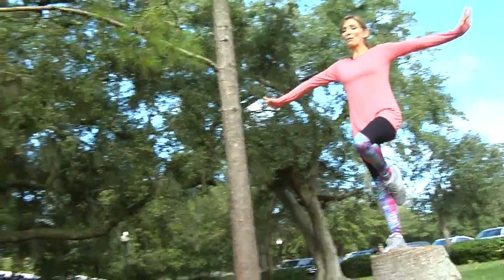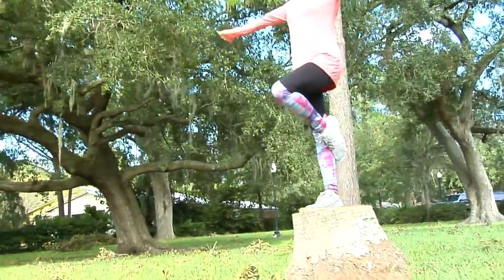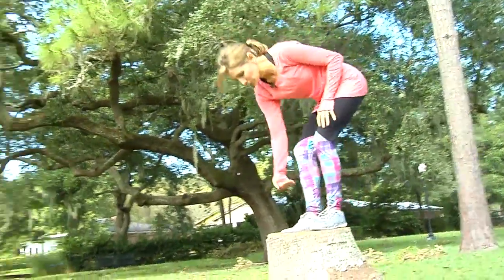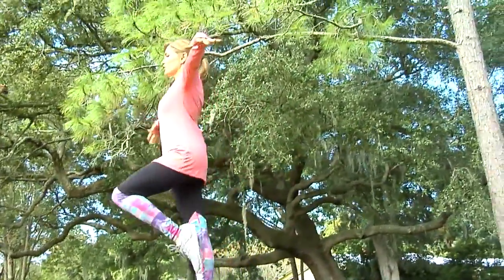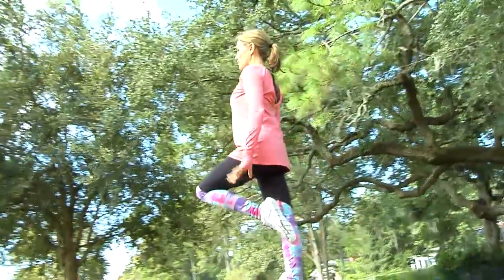So if you start to wobble a little bit too much, go ahead and open your eyes, get your bearings, but this is a great way to learn how to make those small corrections. I'm really only correcting from about there down, making sure that I have good posture. I'm keeping all my body parts in line just as I would on the balance beam.